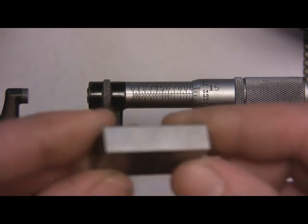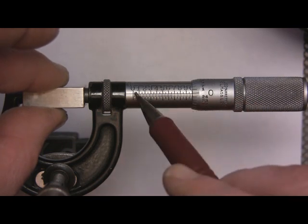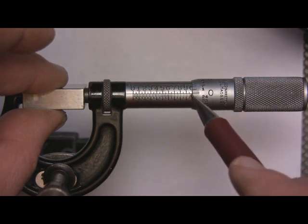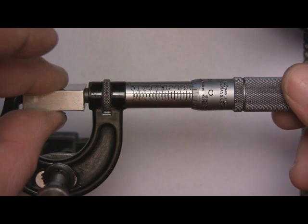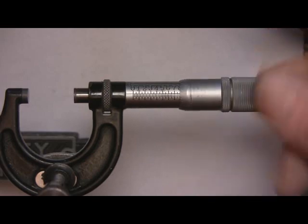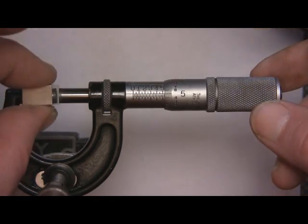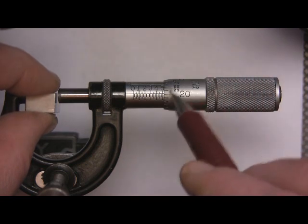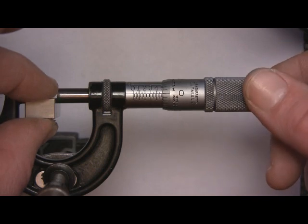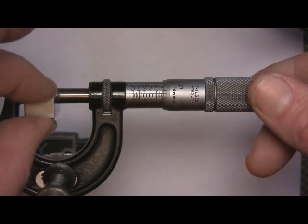Here's a one-inch gauge block. If we put this between the anvils — look at that — that is one inch. These are 'ought to ones,' so we read zero here and zero here. Now let's try a half-inch gauge block: point five hundred. See the five right there? We screw it down to 500 — it's a half inch. That should make sense.